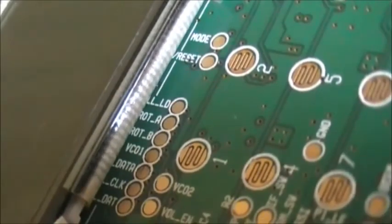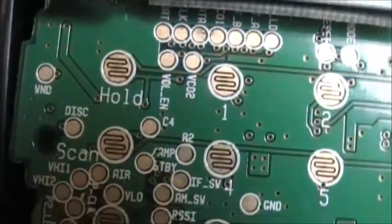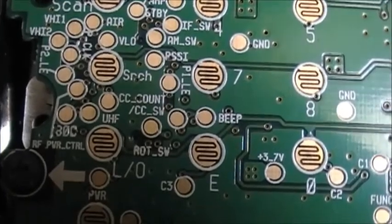You can see labeled pads for: Mode, Reset, Data, Clock, VCO — or VCO rather — Volume encoder, Standby, and Search CC count.